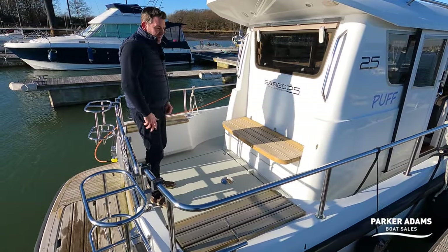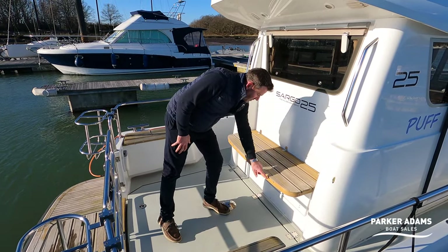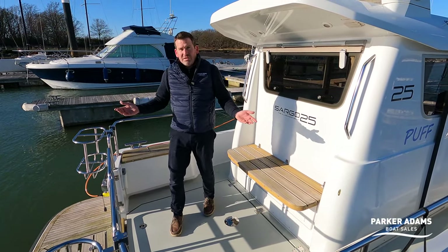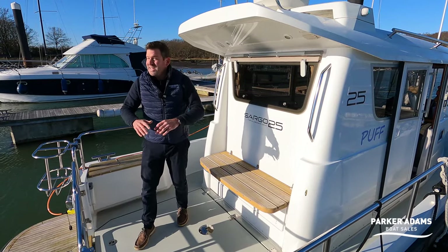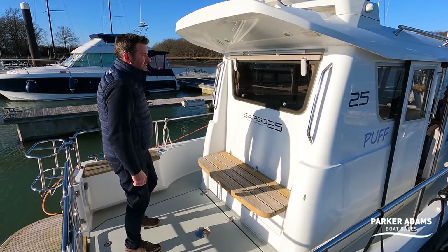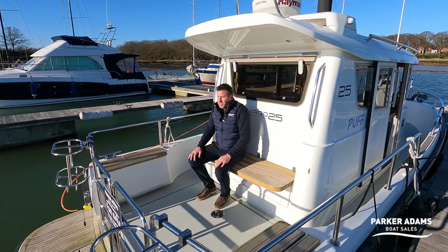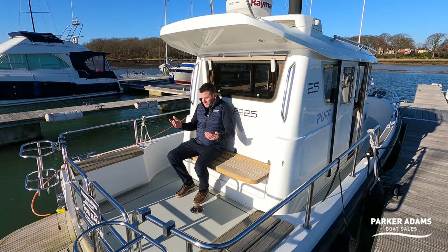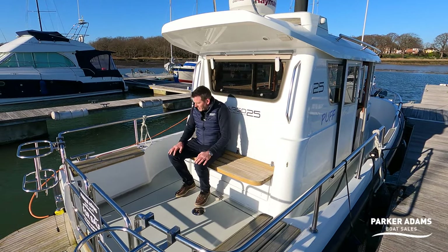This leads into the cockpit area where there's seating all around. The current owners have made cushions in a nice grey Silvertext colour. It may look hot and sunny but it's January 2024 in the UK — we're at Hambledon Marina on the south coast and it's freezing, about minus five last night. There's a nice bit of protection here at the back, and sitting in the sun it's actually quite warm.